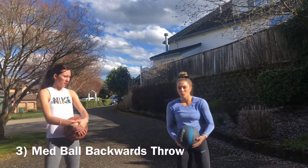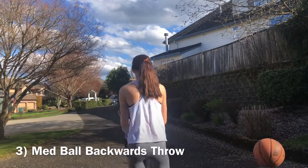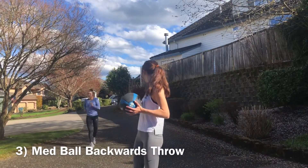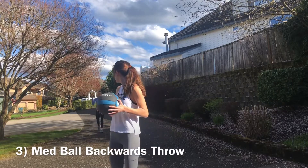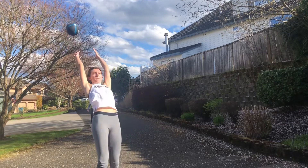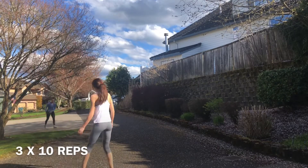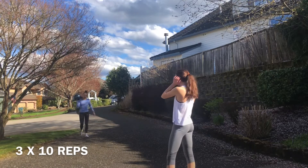The third exercise is a backwards throw. You'll want a partner for this exercise. Get those hips all the way through. You're going to do 10 of those.